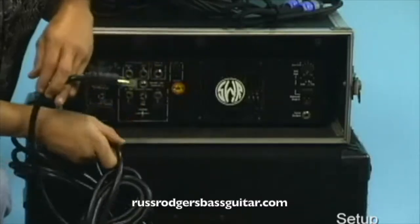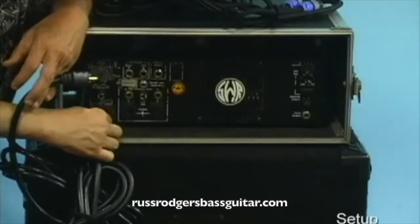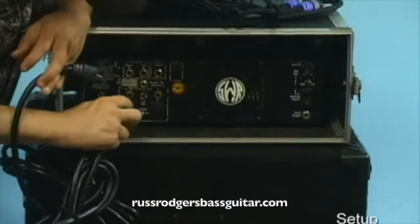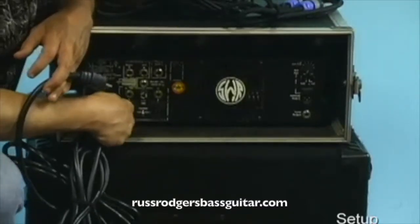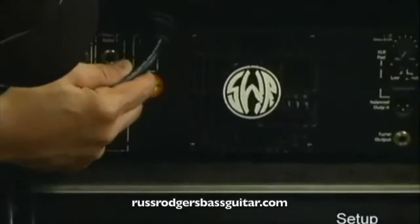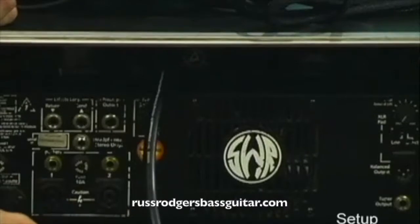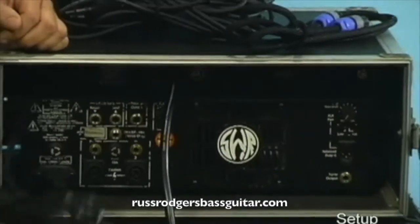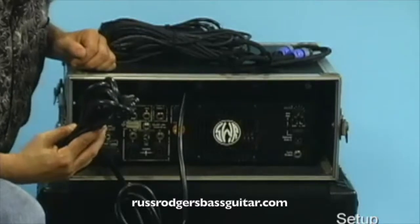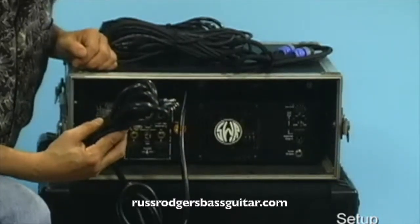What you do is hook up into the power port on the back of the amp, and then plug it into the power strip. The cable coming from the power strip itself would go into the wall. Power this up and plug it into the wall.